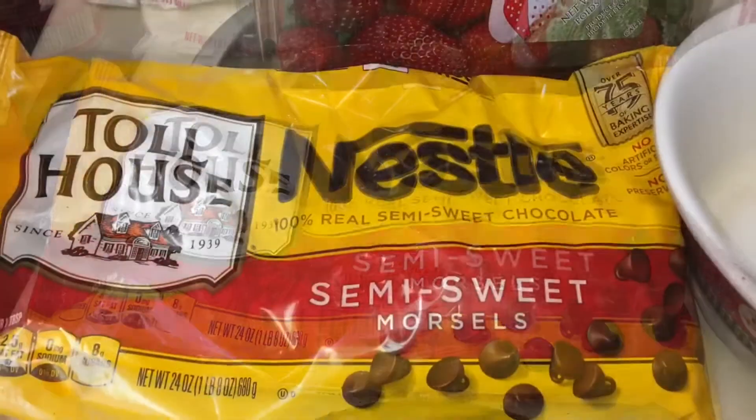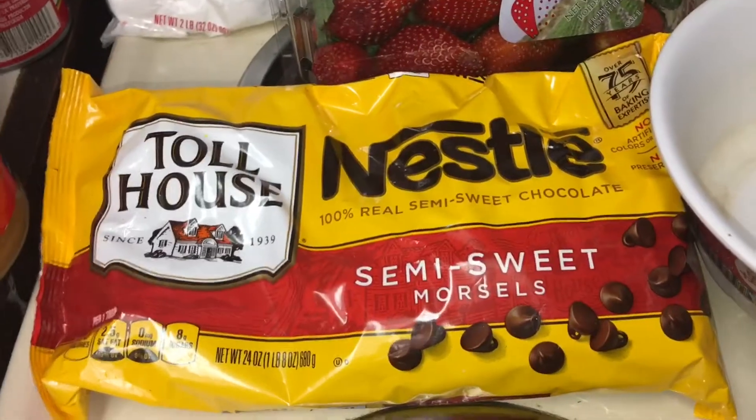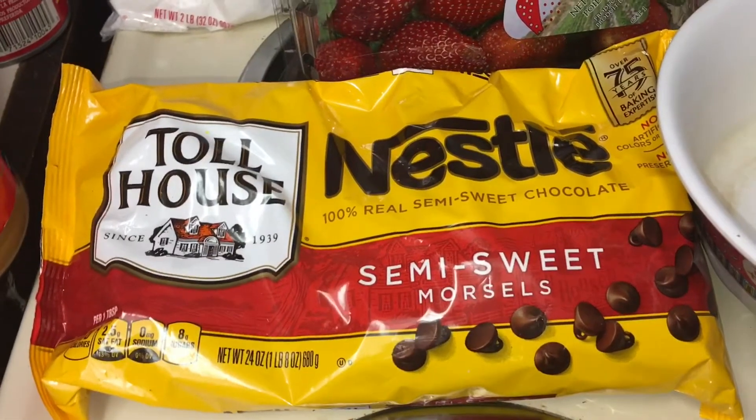You need a package of the Nestle Semi-Sweet Morsels to make the cups out of. You can already buy the pre-packaged chocolate cups, but I'm going to make them by hand — I'll show you.